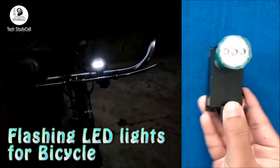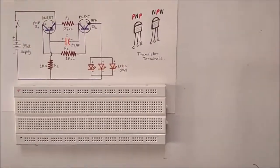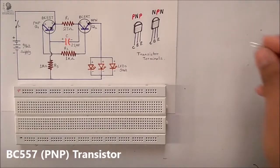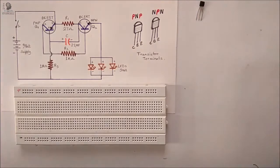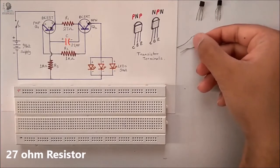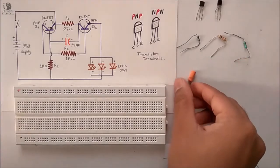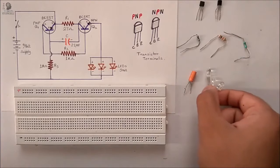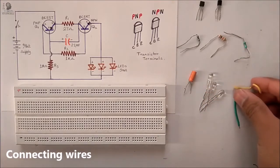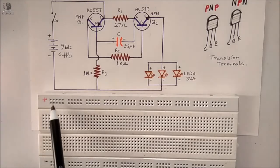Hello viewers, welcome to Tech Study Cell. Today we will design a simple flashing LED circuit using transistors for the bicycle. First we will implement this circuit on a breadboard before placing the component on the PCB. The required components are: BC557 PNP transistor, BC547 NPN transistor, 27 ohm resistor, 1 kilo ohm resistor, 1 mega ohm resistor, 2.2 microfarad capacitor, 3 LEDs, connecting wires, a 9 volt battery, and a 9 volt battery clip.